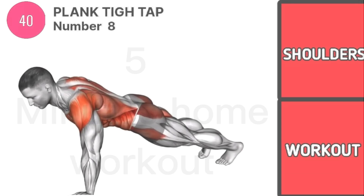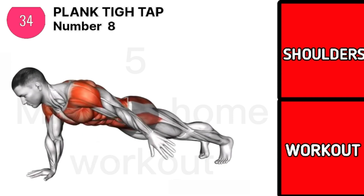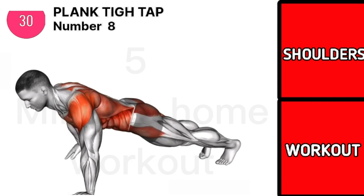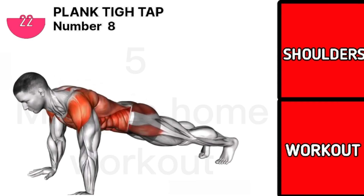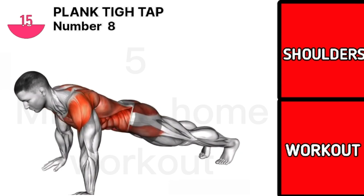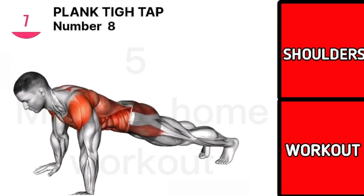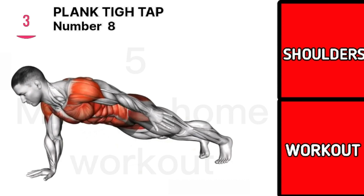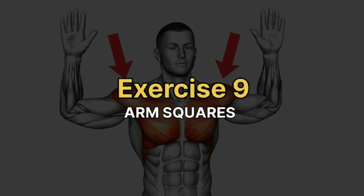Exercise 8 is plank toe taps. Exercise 9 is arm squares.